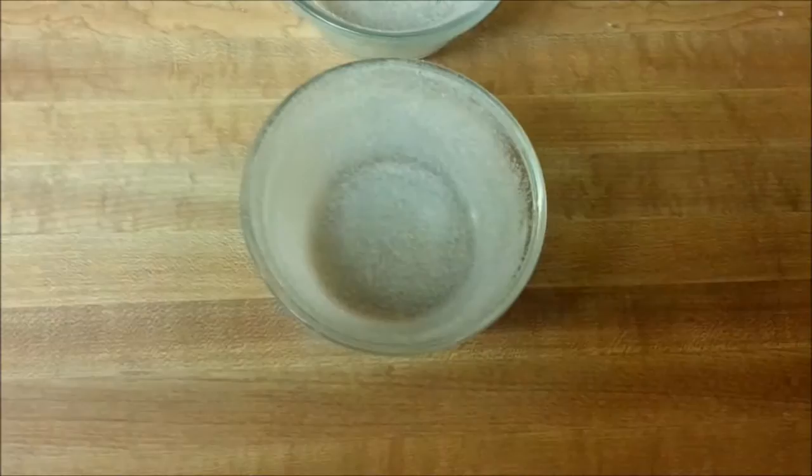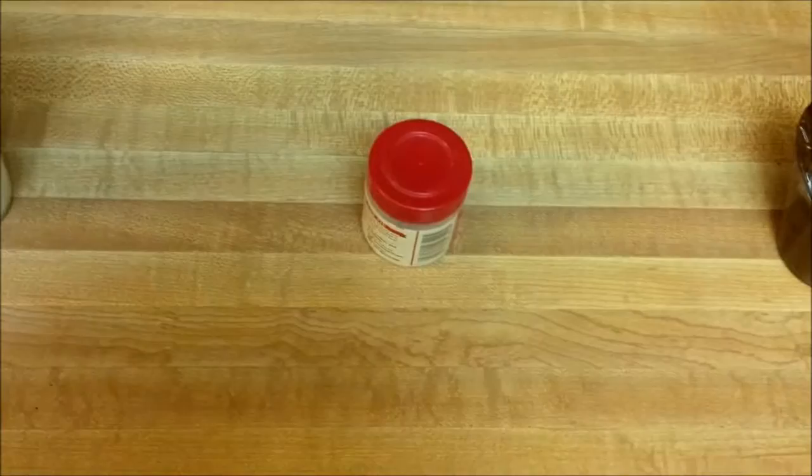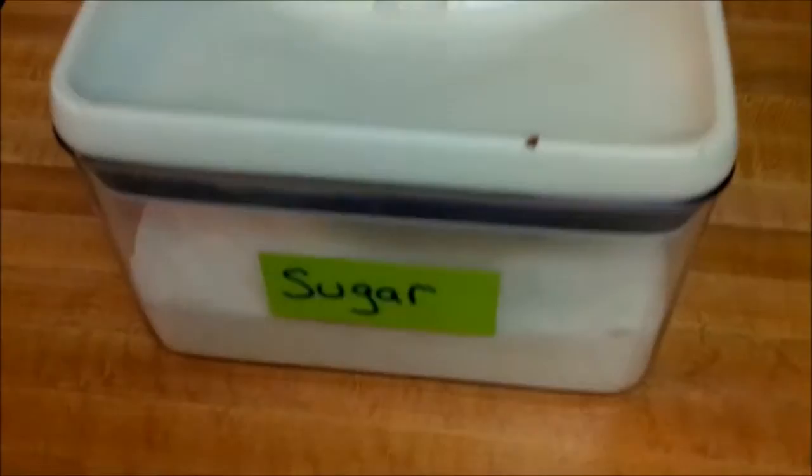Once you've got all your soufflé dishes buttered and sugared, next you're going to get out three raw eggs, two ounces of bittersweet chocolate melted, a fourth of a teaspoon of cream of tartar, a pinch of salt, and a third of a cup of sugar.